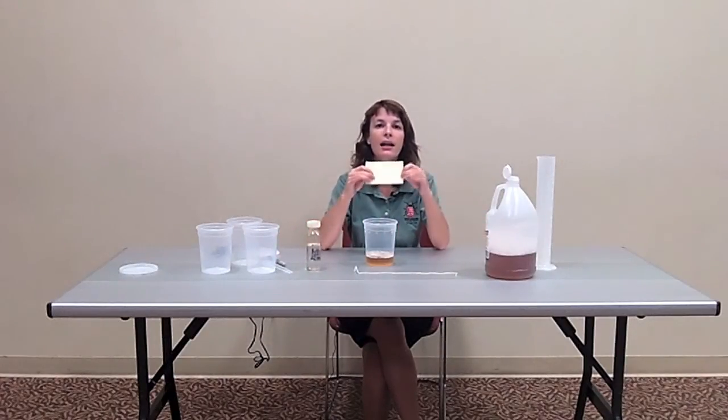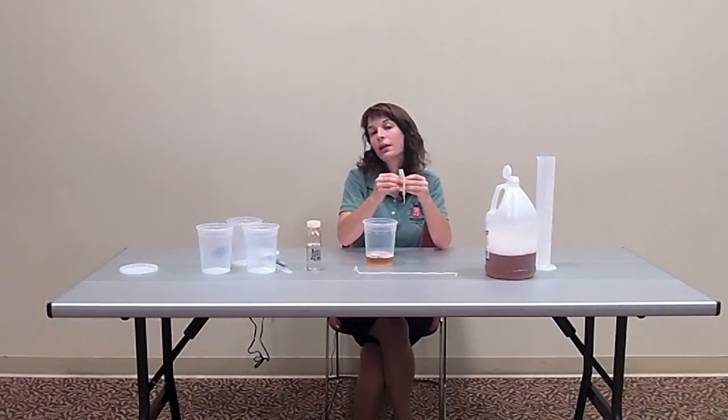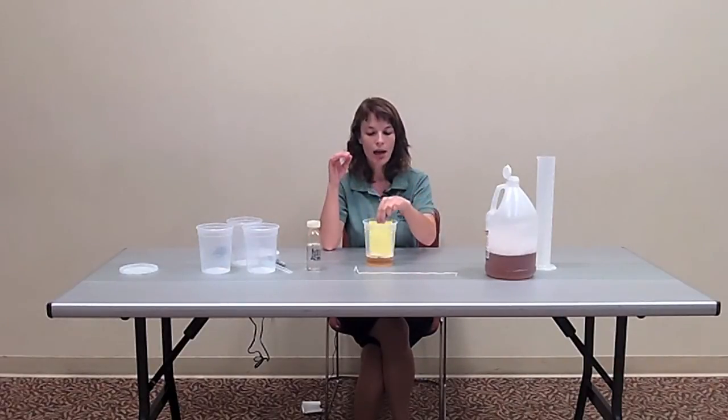At this point, we can either add a yellow sticky card, which makes the traps more attractive but is also a little bit more difficult to count the insects on, or we can leave the yellow sticky card out. In our monitoring programs, we use the yellow sticky card until we've caught Spotted Wing Drosophila at a location. Once we catch the flies, we stop using the yellow sticky card. You remove the paper from the card and place it in the trap. It's okay if it sits inside the vinegar — it'll still stay sticky enough to catch the flies.